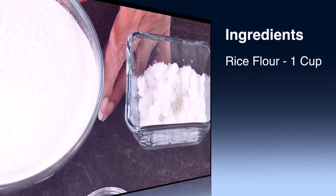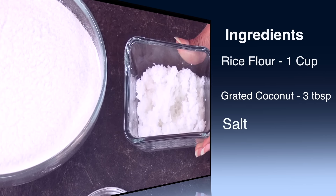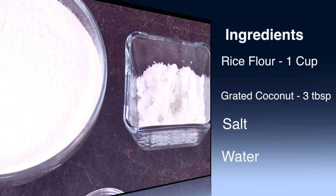One cup of puttu flour or plain rice flour, three tablespoons of shredded coconut, salt and water.